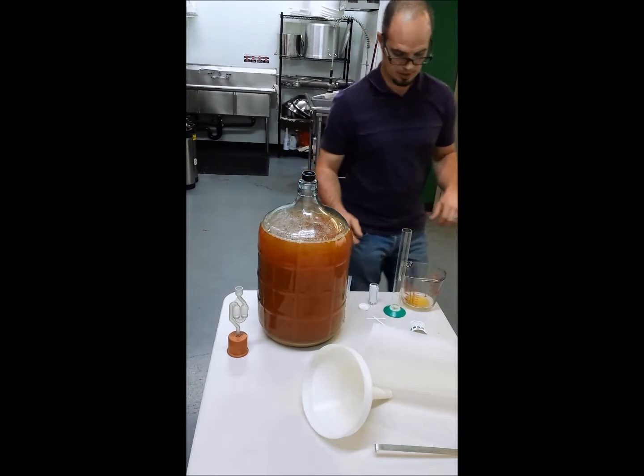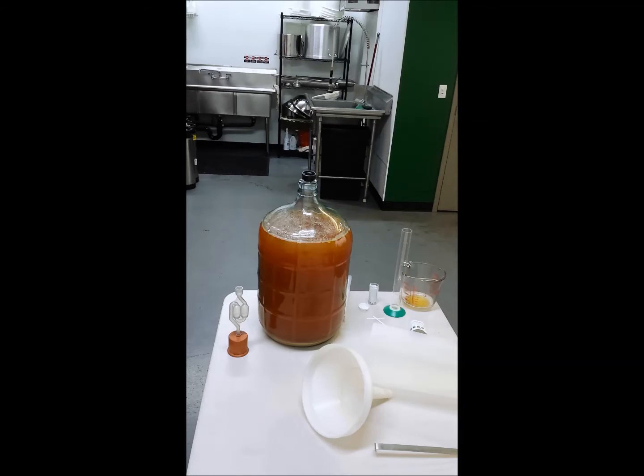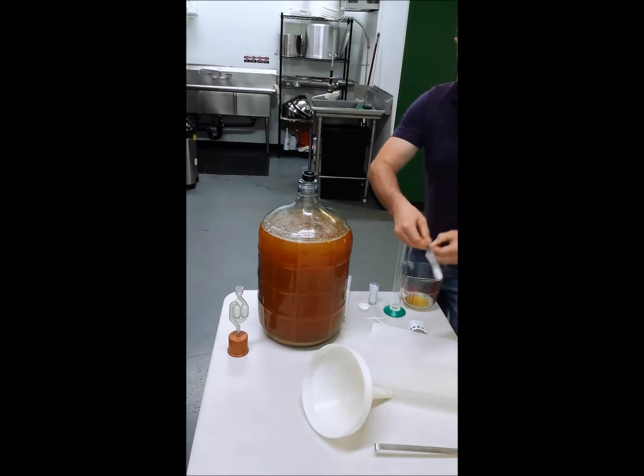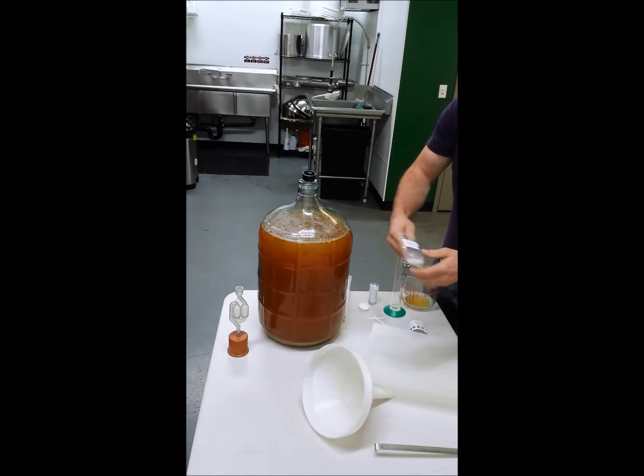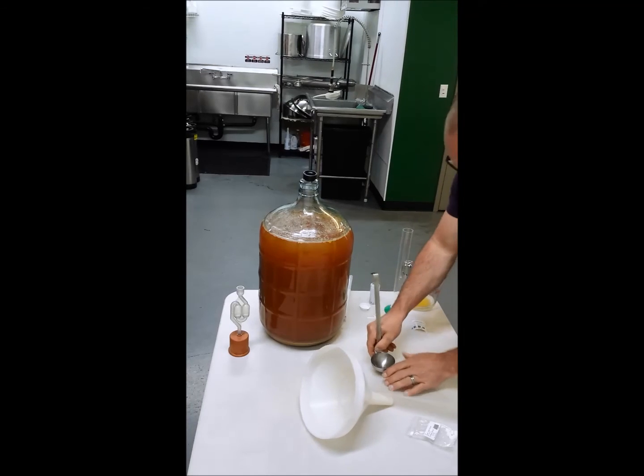So we know we're at 3.2, so I'm going to say we need about two Camden tablets per gallon. It's a five gallon carboy, so five times two is ten. I'm going to grab my Camden tablets and count them out: two, four, six, eight, nine, ten. Then I go ahead and use something like this to mash them up.